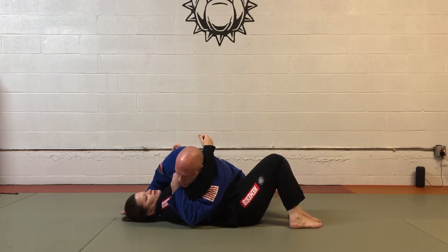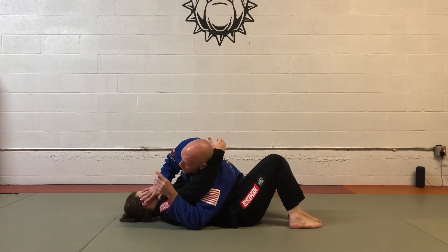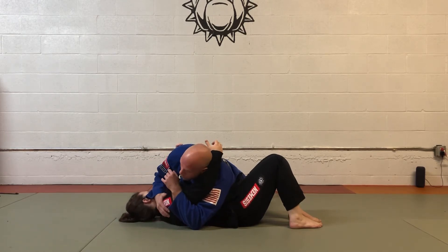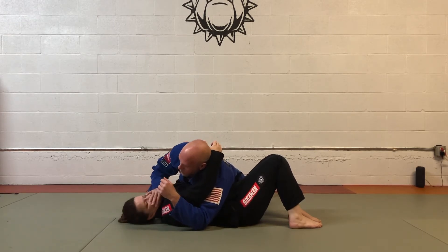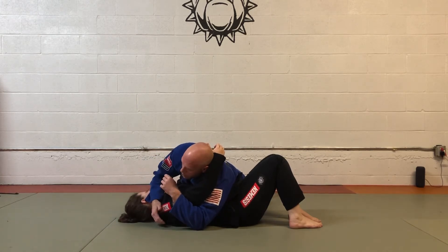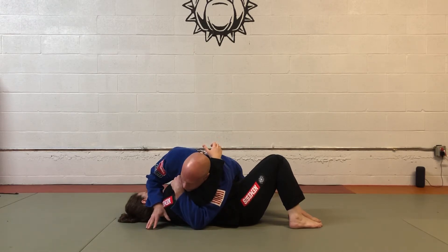Now I'm going to start to come up. The easiest way to control is to control the head — the body can't move without the head. I'll come over and use my forearm across the jaw to control the body. A lot of times I turn the head away, but this time I want the head towards me because I want this shoulder to come up.